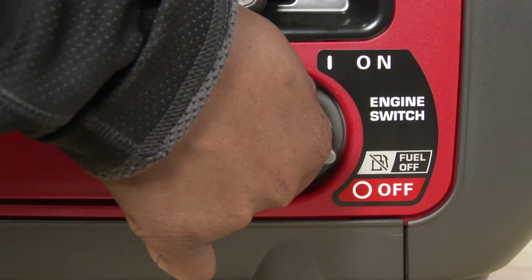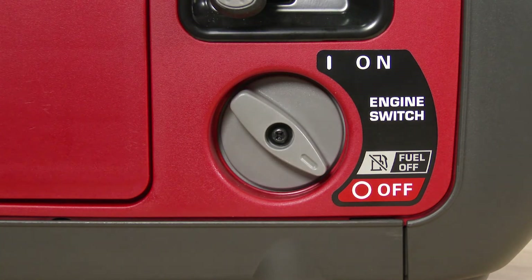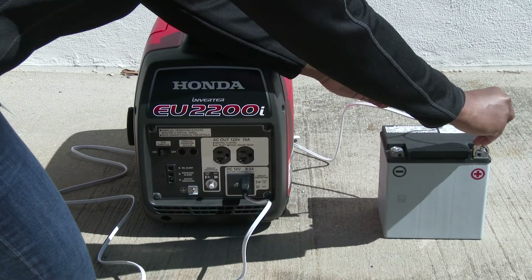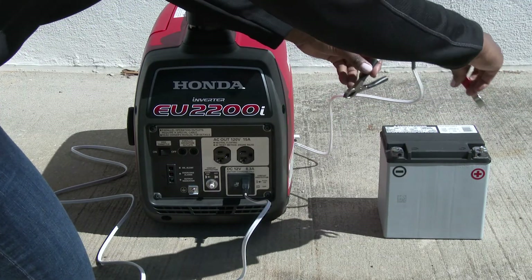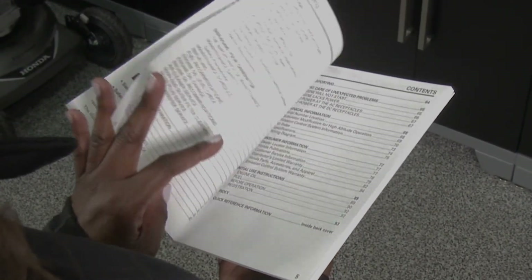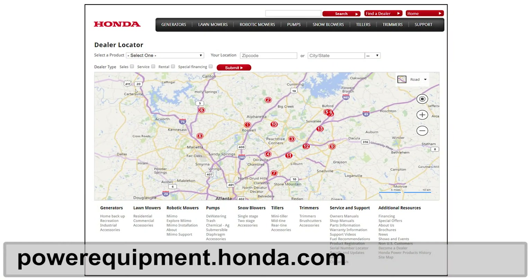To disconnect the battery charge cable, turn the generator off and disconnect in the reverse order of installation. For any additional information regarding the installation and operation of these or any Honda accessories for your EU2200i, refer to your owner's manual or contact your Honda power equipment dealer.